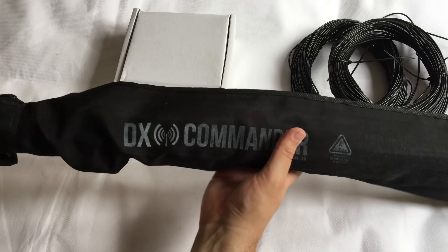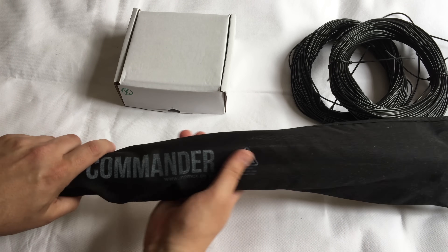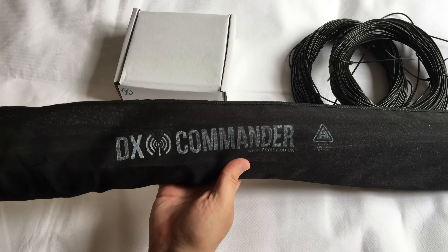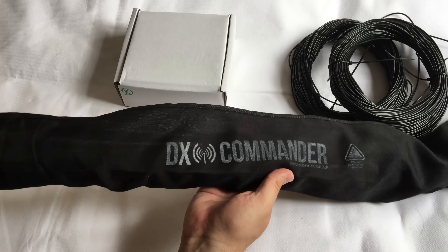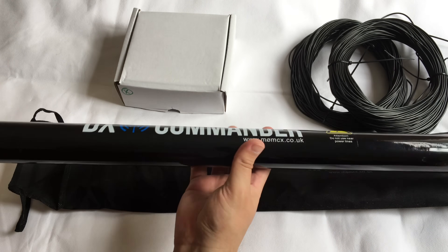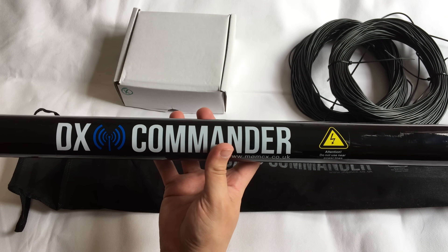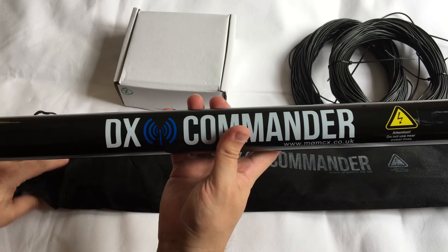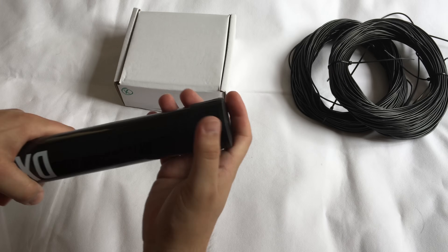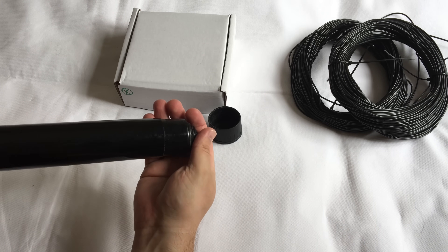Let's take a look at the pole itself. This is absolutely amazing - it comes in a really nice protected case, even printed with DX Commander on it. So if you've got a few of these poles you're not going to forget which one is which. It extends up to 10 metres I believe, and it's quite lightweight as well, great for an expedition environment.